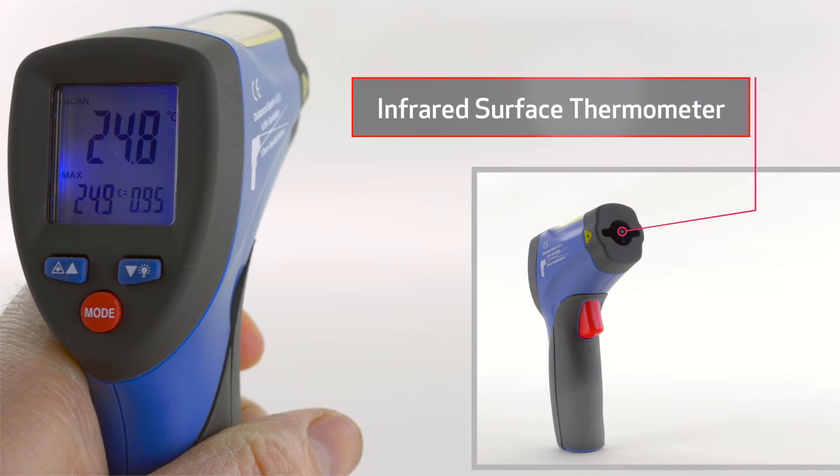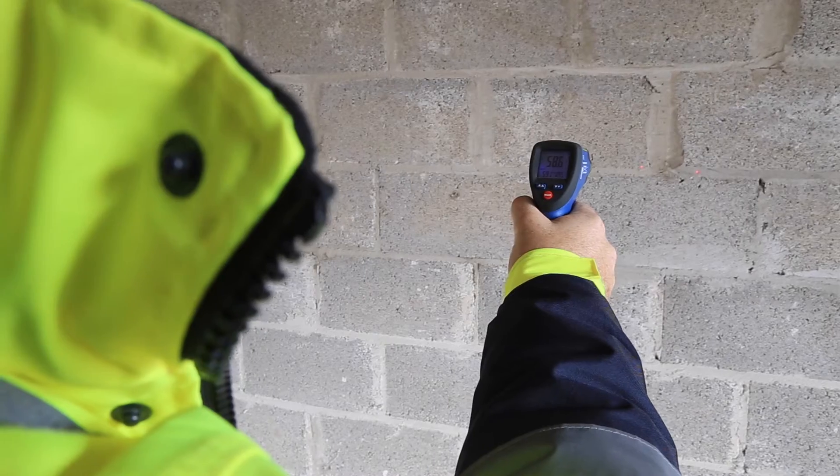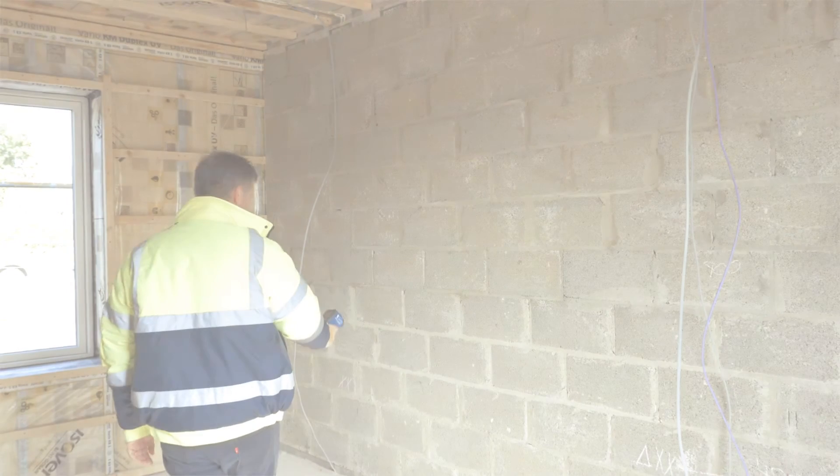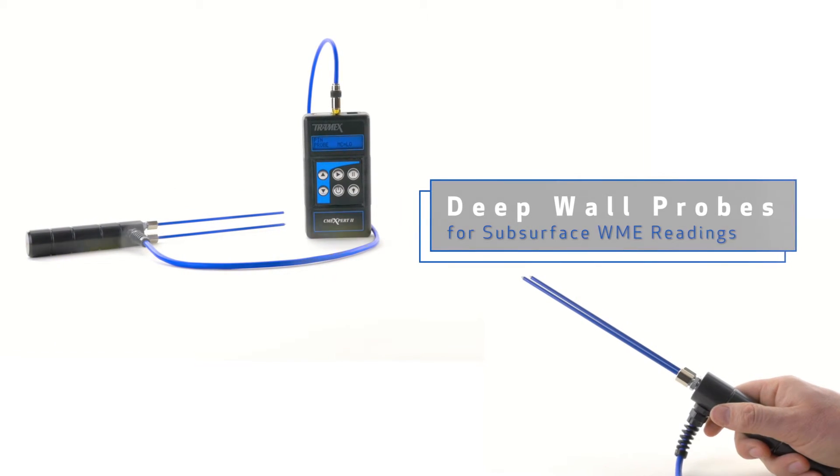This kit also comes with an infrared surface thermometer for spot checking condensation issues and thermal bridging, and deep wall probes for subsurface WME readings.